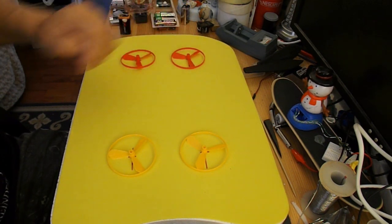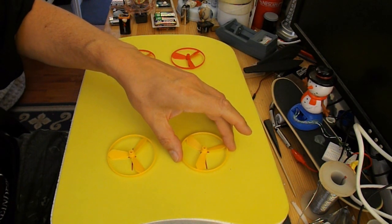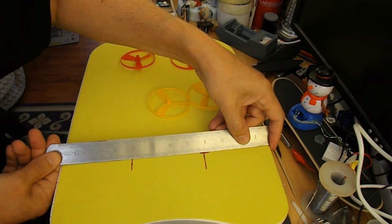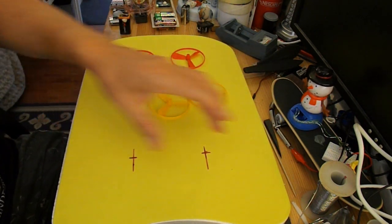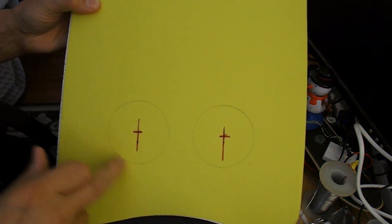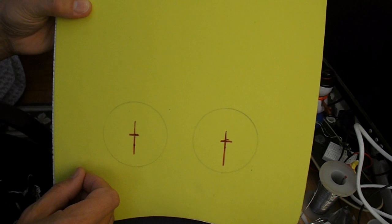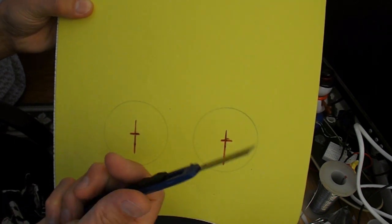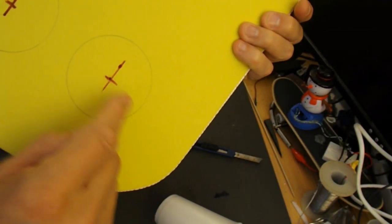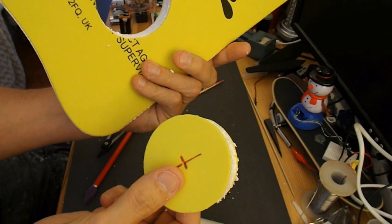I'll cut some holes now, just a little bit bigger than the actual fan blades. For dimensions, I'm putting them about four inches in from the sides and four inches in from the front and back. The ideal tool for cutting these circles would be a hot wire, but I don't have one, so I'm going to do it with a craft knife. I've marked up both sides and I'll cut from both sides to try and make a reasonably neat cut. And that's the first one — doesn't look too bad.